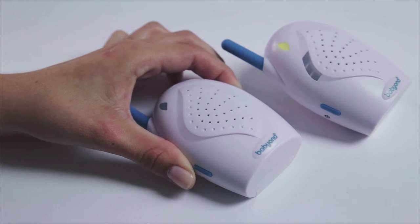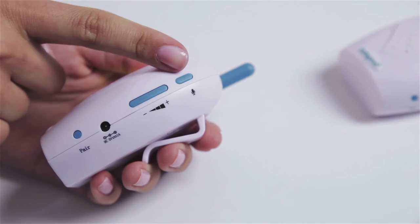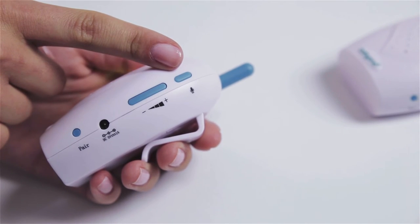The baby monitor is easy to operate. You can adjust the transmitter sound volume. When you want to speak to the baby, push the microphone button.